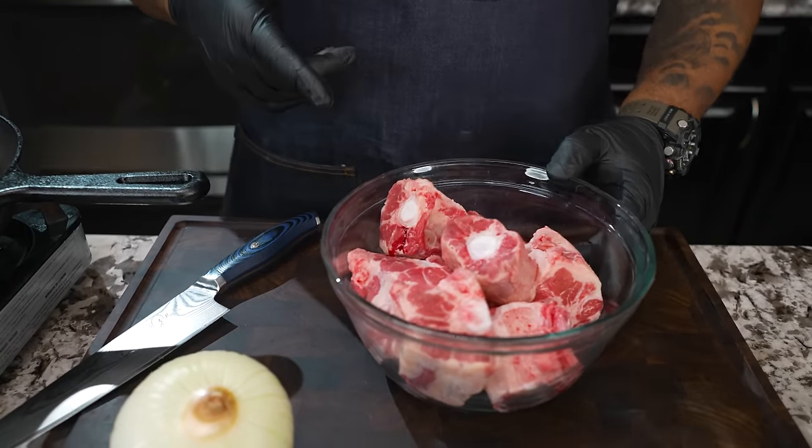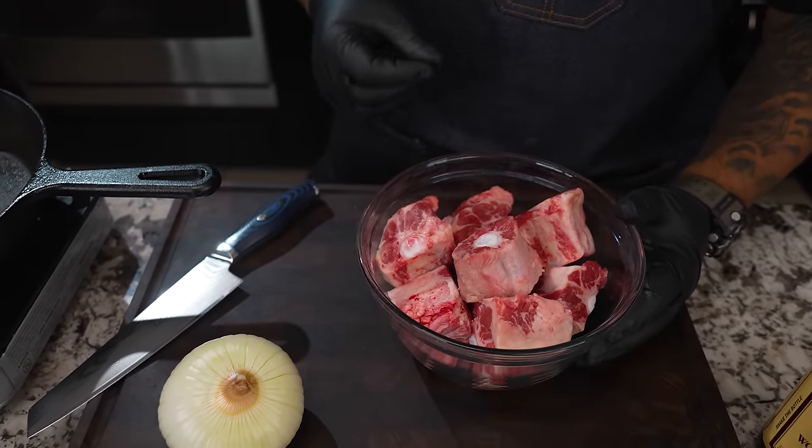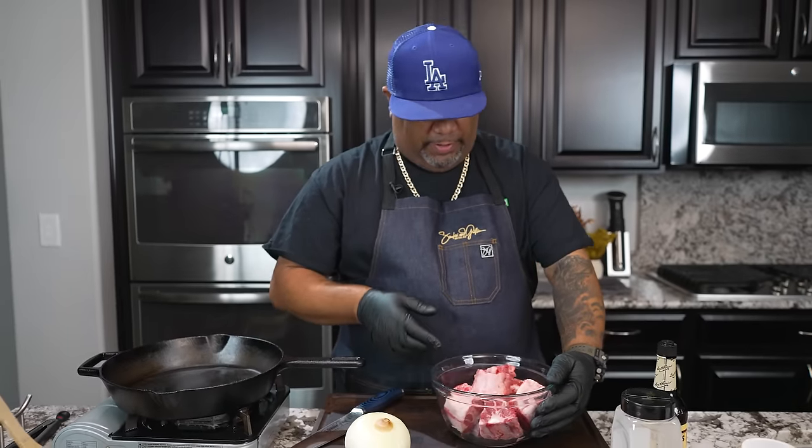It's going to be like an onion gravy. Now I've already cleaned these. You guys can clean them — soak them in some water, put a little lemon juice, give them a little massage and clean them all up like that. But for myself, I've done these already.